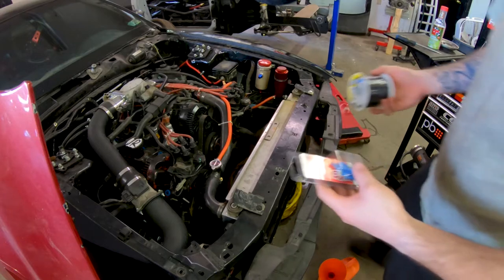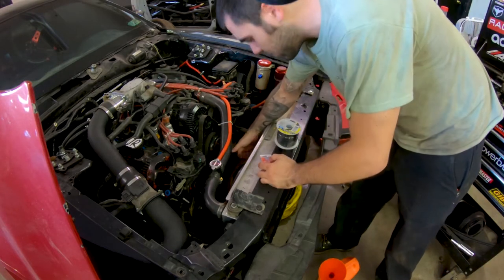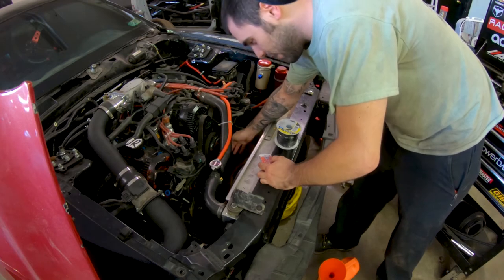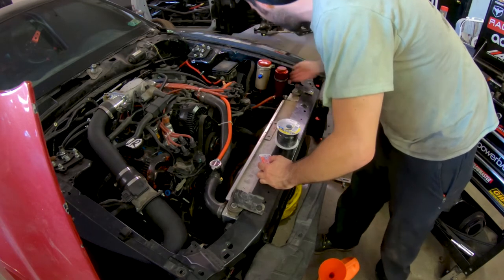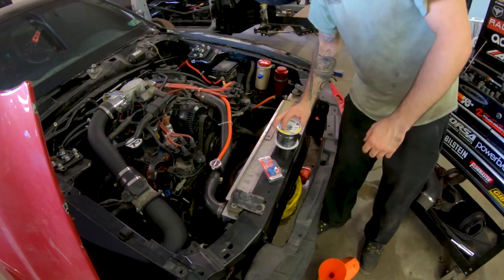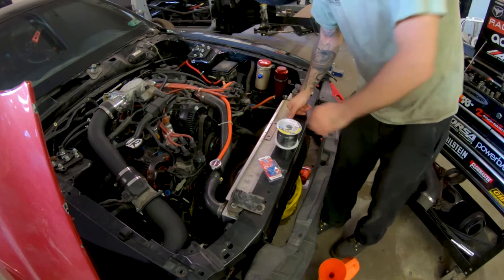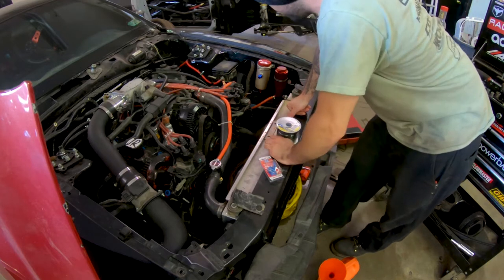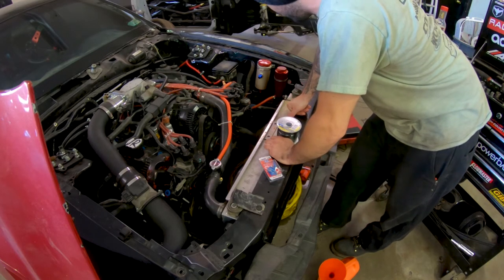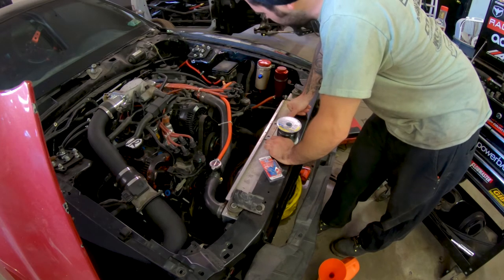I have some butt connectors and wire — I already pre-wired these. I just need a positive and a negative. My grounds are all over here. I have to run a power wire all the way back, but for right now I'm just going to run the fans off the fuse box. No point in putting them on a switch just for this.